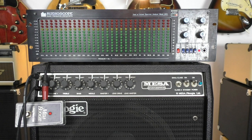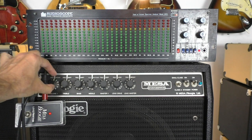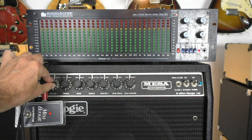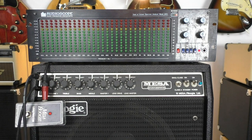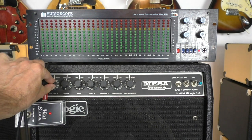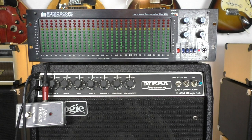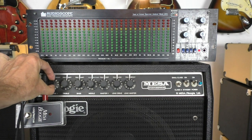Now for the ECC82 — the double stop lick first, in the same setting. Here we go. And now with about the same volume. Now for the clean rhythm lick, then about the same volume. And last, the distorted rhythm lick, and now with about the same volume.